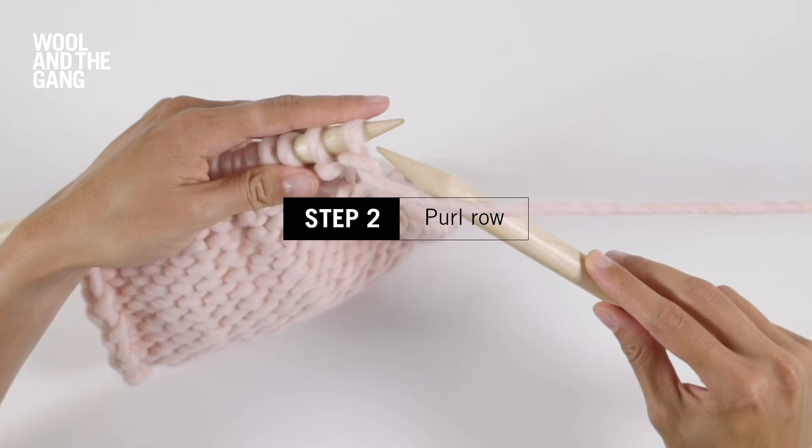Wrap your yarn around and scoop up a new loop, sliding the old loop off the left needle. So this is your purl stitch. Keep on purling your stitches right along this row until you reach the end.